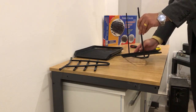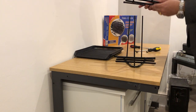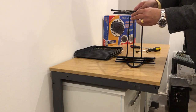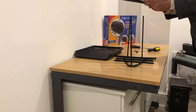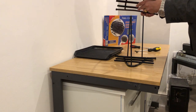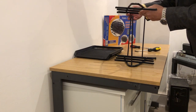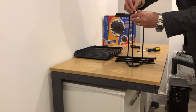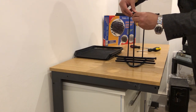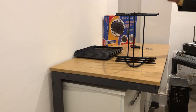That's one side completed. The next side should be fairly easy. We'll do three screws on top simultaneously as we did on the first side.